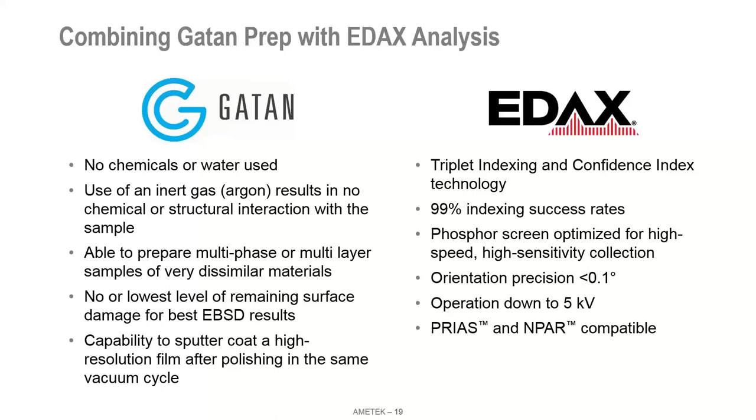The advantages of broad argon beam: no chemicals or water used, it's an inert gas so there's no chemical or structural interaction with the sample. It's very easy to prepare multi-phase or multi-layer samples of very dissimilar materials. The surface quality — the very thin volume from which you obtain an EBSD signal — gives very good results. In our system we also have the ability to sputter coat after polishing, either because a sample could be an insulator that charges, or to preserve the surface from oxidation if we're not going to the SEM for a while.